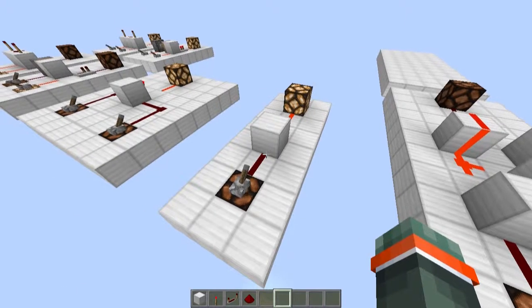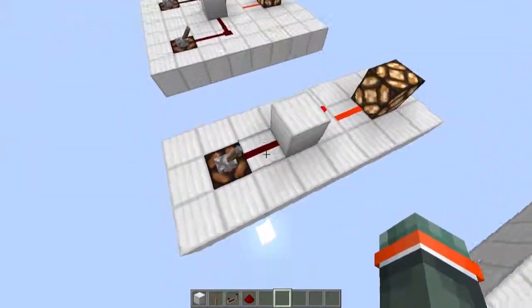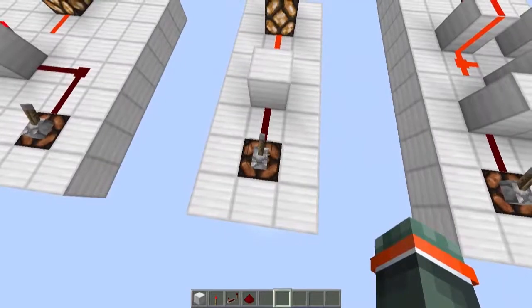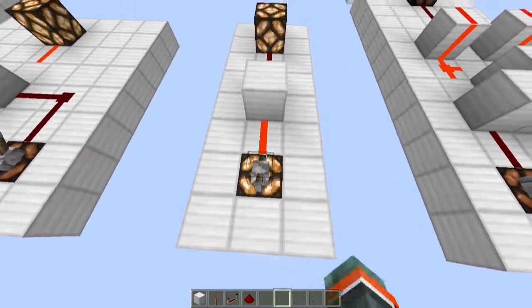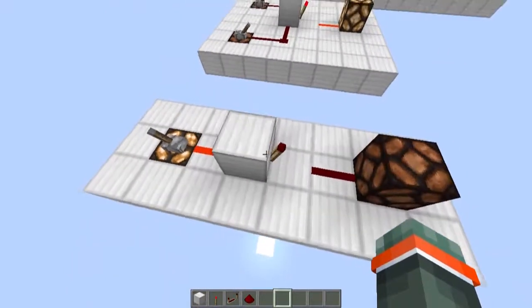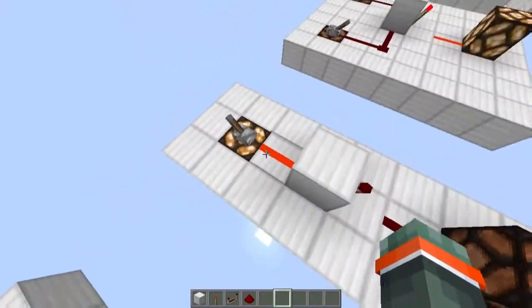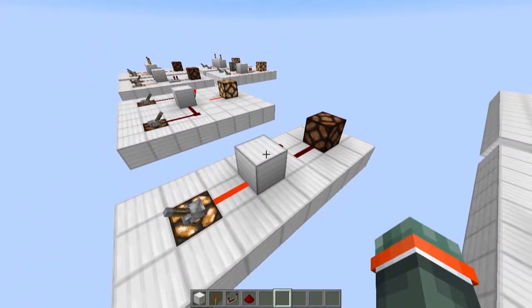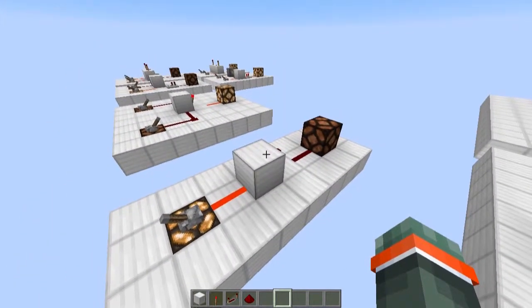This is another really simple gate. It's the NOT gate. The output is on when the input is off. When the input is on, the output is off. How this works is basically the current gets inverted by this torch. It's really simple and again I won't be doing a tutorial on it.